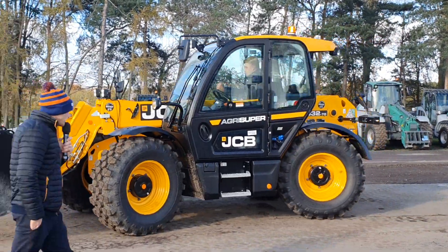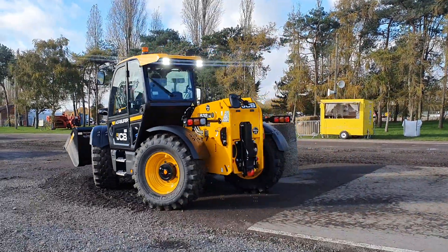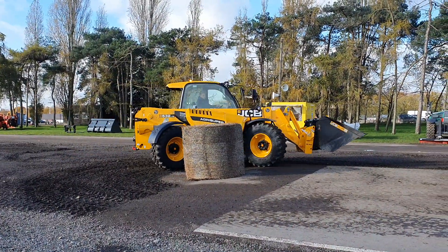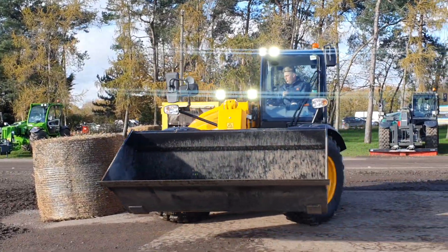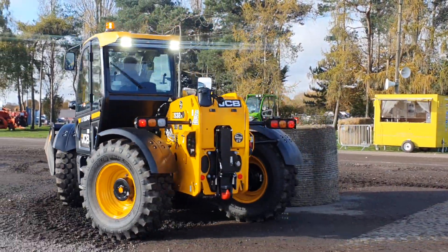Tyre-wise, on this machine we've got the Biblos, very popular now for hard surface work. Yes, they are a little bit more money, but they do last a bit longer, so they're worth every penny. We're still going for the swept tyres as well if you're doing a lot of field work, loaded mud, etc.